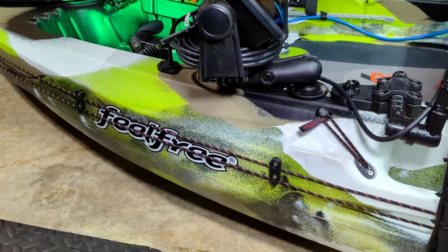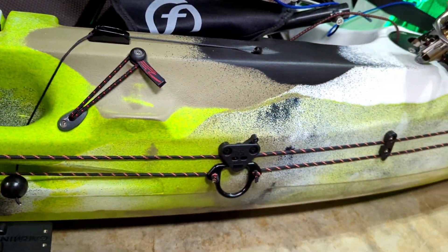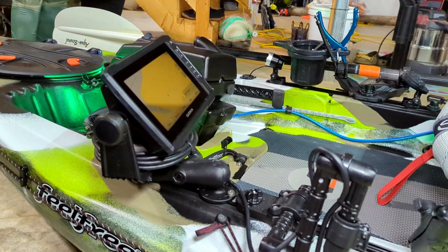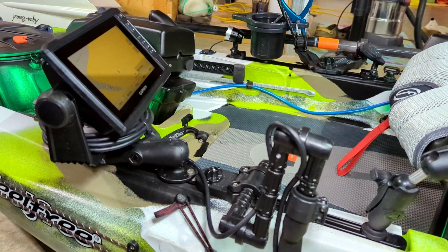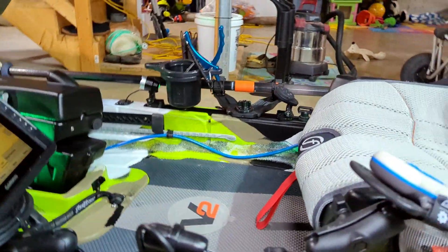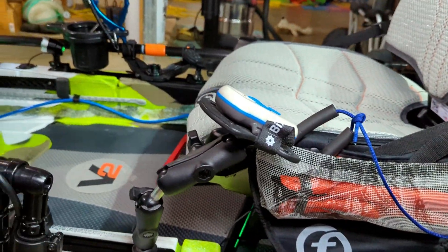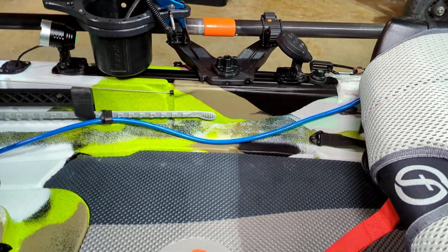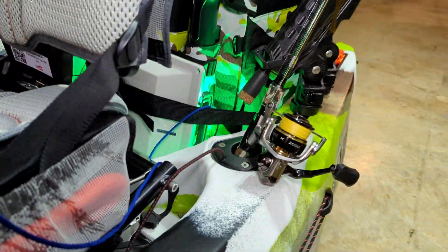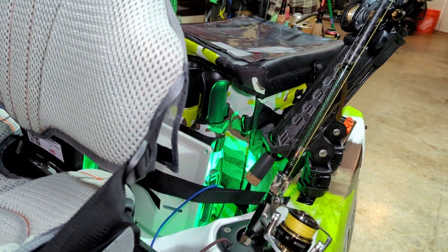Along the same lines with Yak Attack, I have the Anchor Trolley HD on here. I've pretty much had that particular one on all of my kayaks and I've loved it. I mainly only use it in the rivers — I don't tend to anchor up in the lakes, I just use my motor for that. And then I have a combination of Yak Attack, Ram mounts, One Objective mounts, and Yak Gadget mounts. I'm not really tied to any specific brand, but they all seem to work really well.